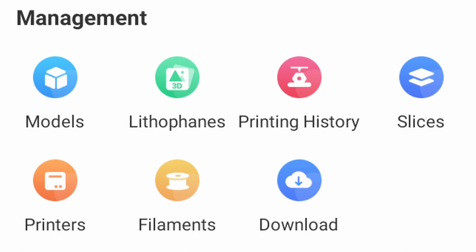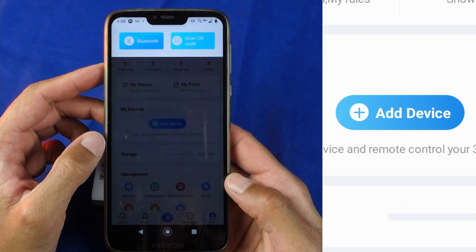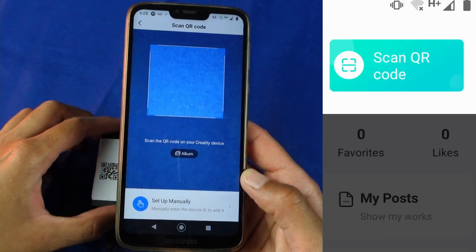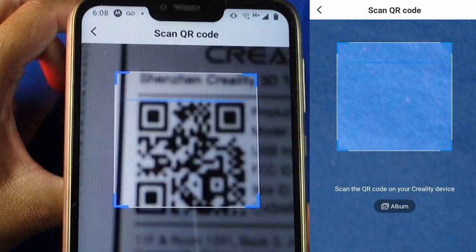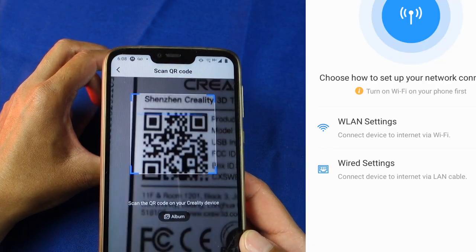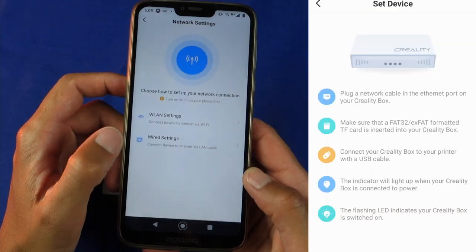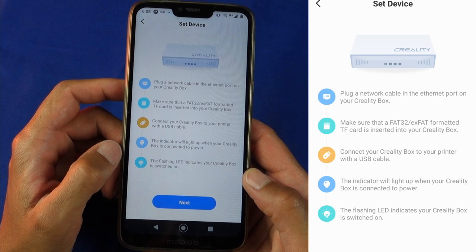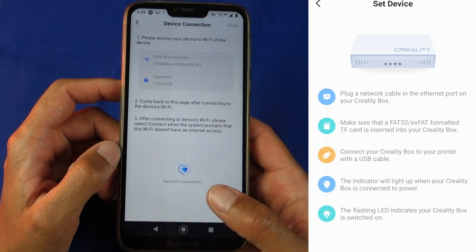In order to add a printer you'll first need to sync up the WiFi box. Go to the bottom right-hand corner of the screen to the Me button, then select Add Device and choose Scan Code as the easiest solution. If you haven't already, you will be prompted to give access to your device's camera. From here you can easily scan the QR code, and depending on how your printer is connected to the WiFi box, you'll choose the option accordingly. They do a good job of informing the user what they need to do to ensure the connection is made.